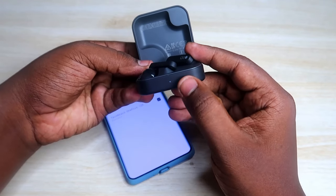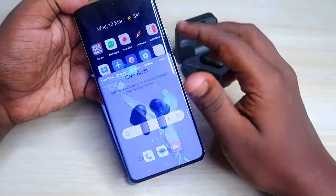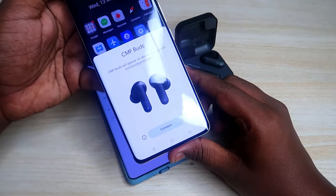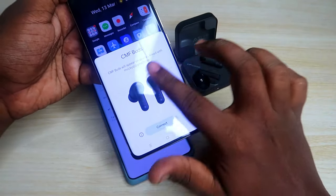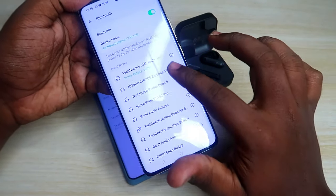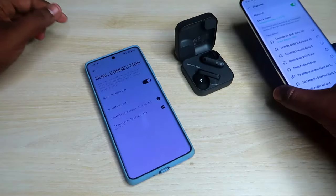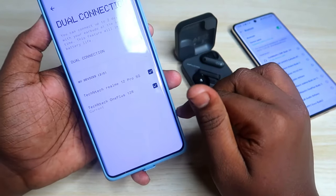You will get a white light indication. Now take your second device — whether it's an Android phone, iPhone, or anything else. On an Android second phone, you will get a pop-up notification; just click connect. Once connected on the second device, you can see both devices listed in the dual connection settings page.